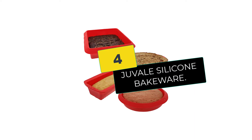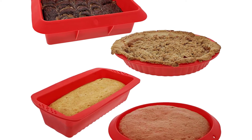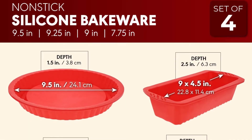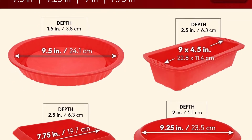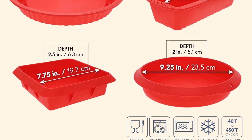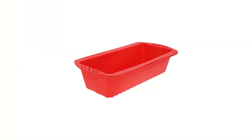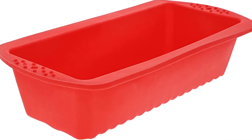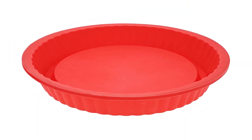Moving on at number 4, we have the JUVALE silicone bakeware. When baking a large item like a batch of brownies, cakes, pies, etc., they must bake evenly. This helps to have baked foods that are devoid of burnt parts or undercooked areas. While the opposite is a problem with many models on the market, this may no longer be a problem when you select the JUVALE silicone bakeware. These silicone pans are made of strong and durable silicone and have been shown to provide even heat distribution to get your things done faster and evenly.